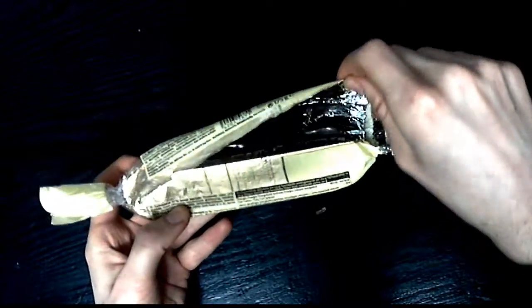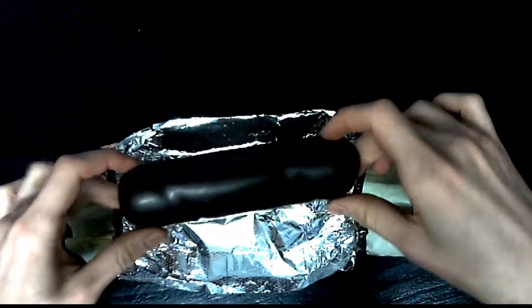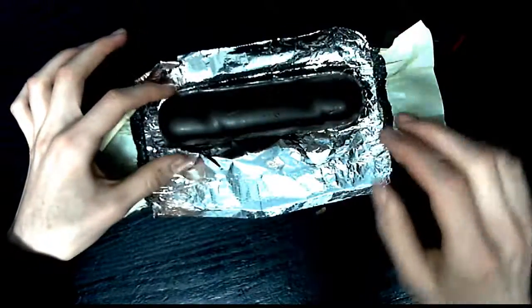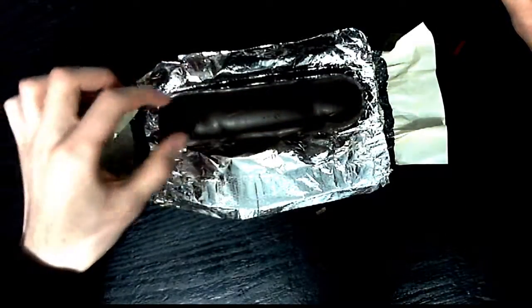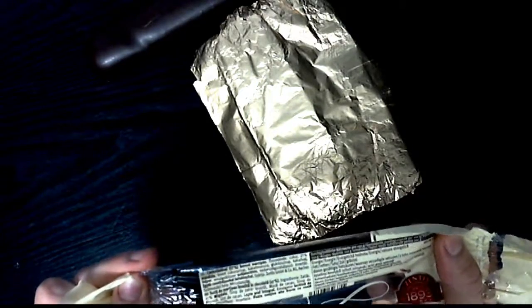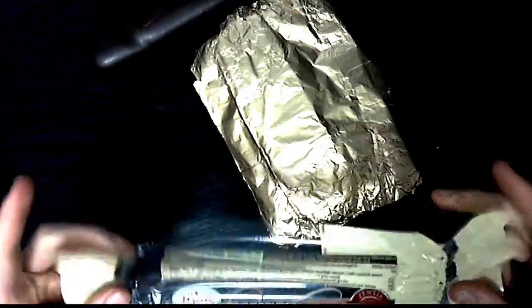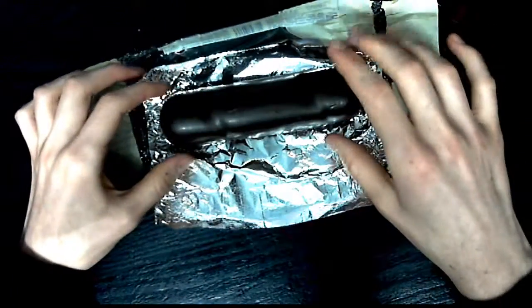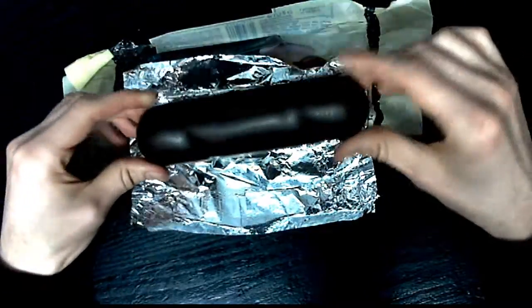Oh my god, look at that thing! That's the piece of marzipan and the chocolate — it's like dark chocolate. Let me check the packaging to find the English version and see what's in there. Anyway, let's forget about that — it's dark chocolate and inside there is the hidden marzipan that we want to reveal.